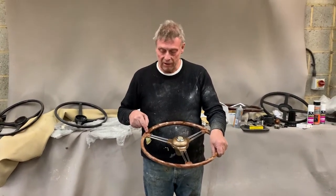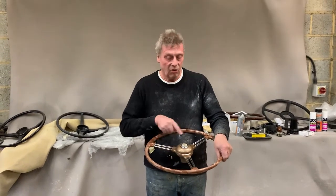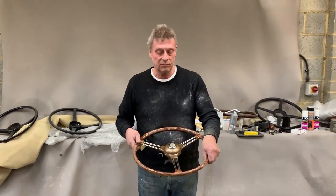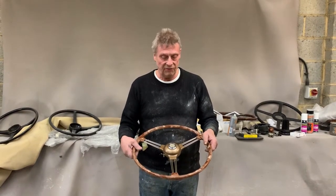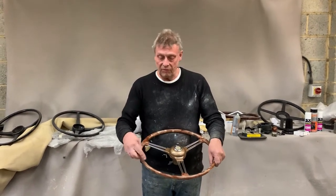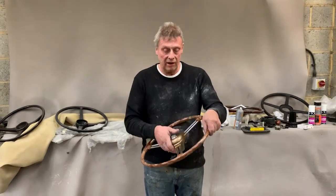We've had to re-weld the end of the spokes here, which is almost always loose on these wheels. I think they were made by Wilmot and Breeden in the 1950s, but we've got a mould that recasts the rim accurately.